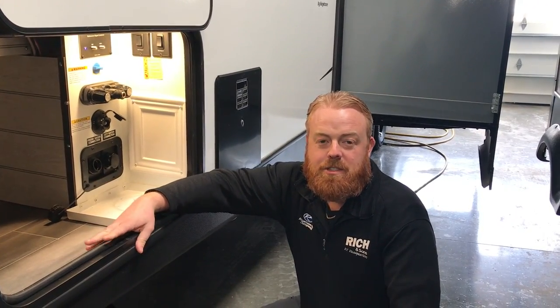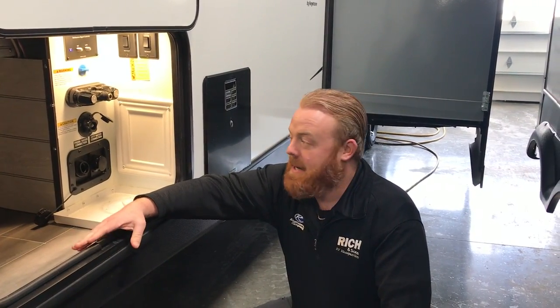Hey guys, Aaron at Rich and Sons. Today we're going to go over a feature for Feature Friday. One thing I'm going to talk about is a black tank flush valve.